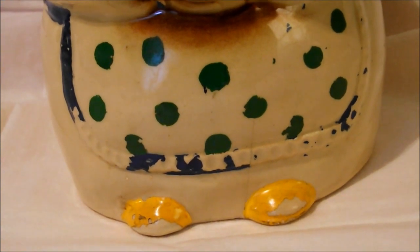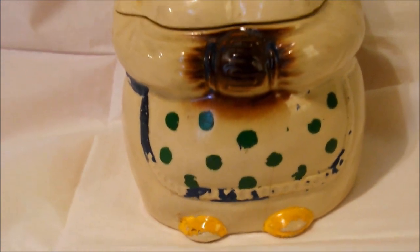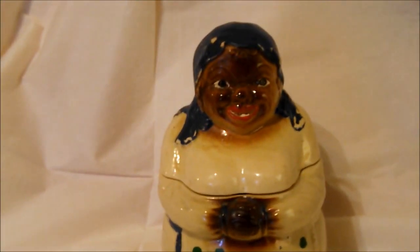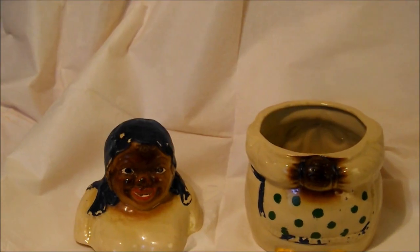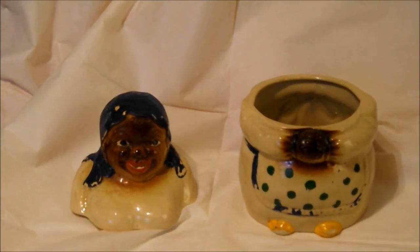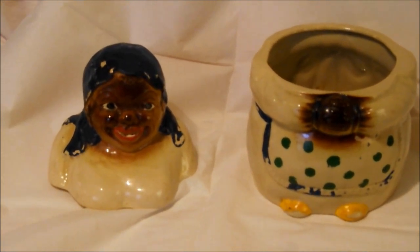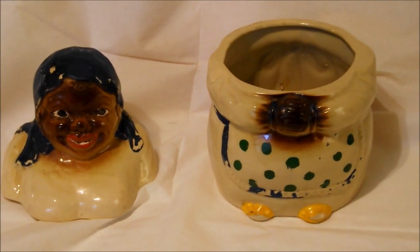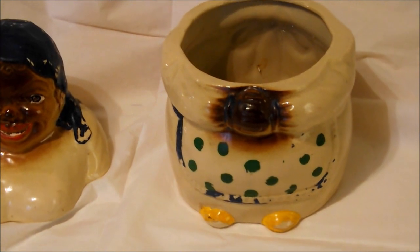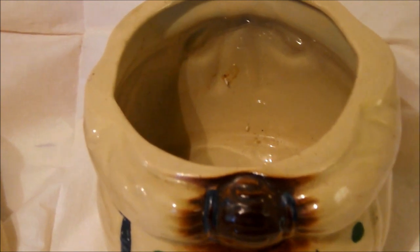Now that you have the lid removed, it's time to use your nose. That's right — I want you to smell the interior of the cookie jar. Vintage jars were used to hold homemade cookies. During the early years of cookie jar production, the late 1930s through the 50s, cookies were made using lard and real butter, and the fats from these ingredients seeped into the jar, causing them to have a unique odor or aroma over time.